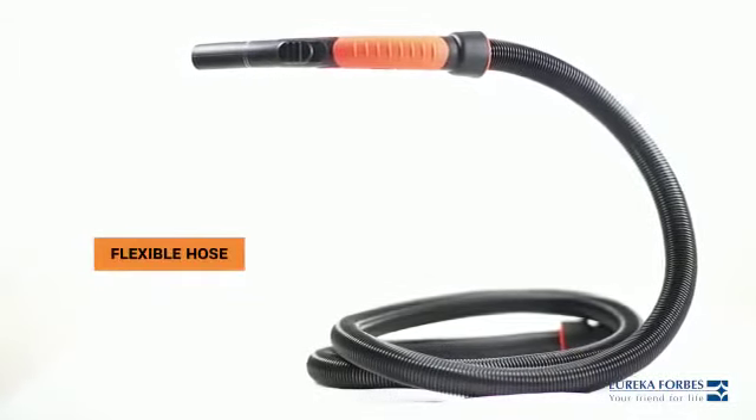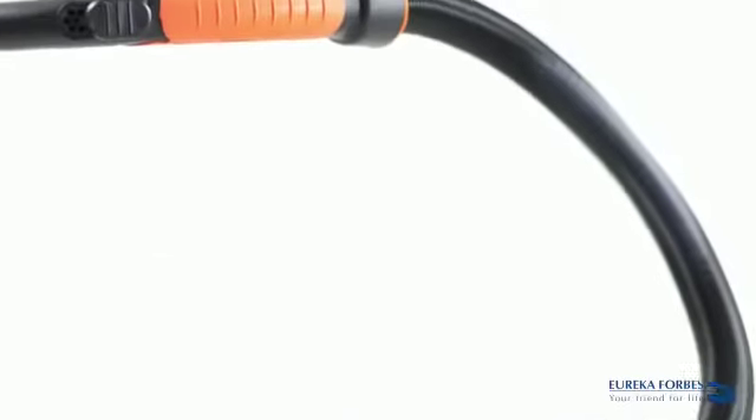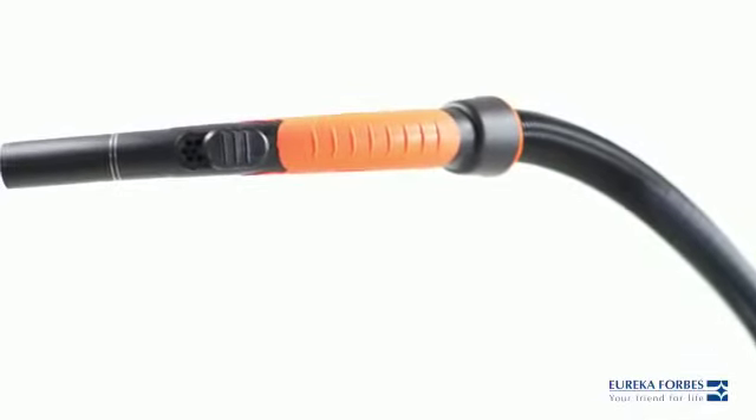The flexible hose pipe is a primary accessory which can control the amount of suction with the help of its holes.